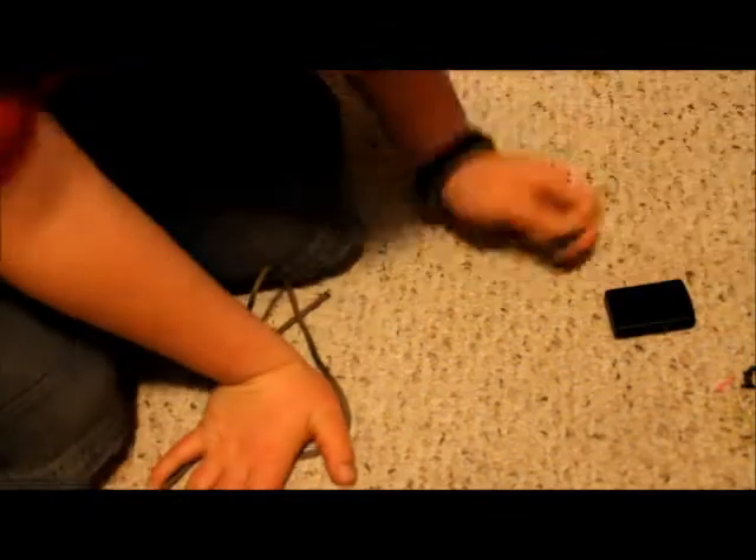Guys, today I want to show you how to make a paracord grenade. First you're going to need 12 feet of paracord, a lighter, and an o-ring.